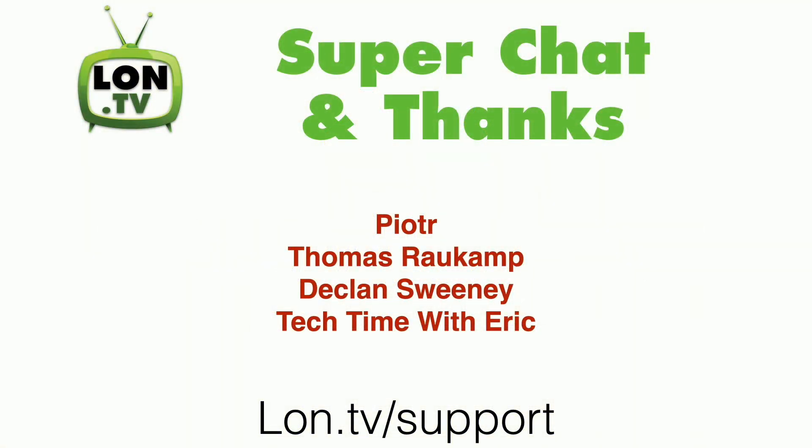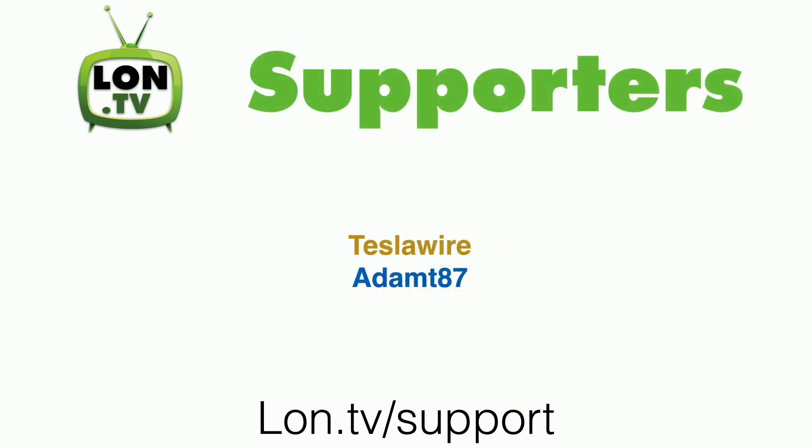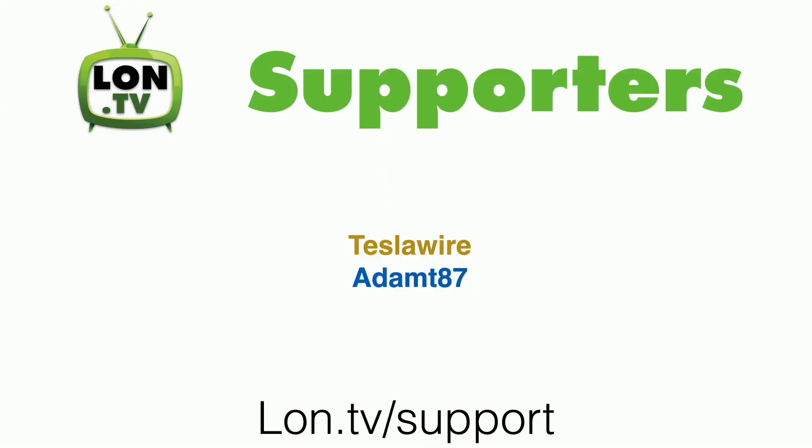This week's wrap-up is being brought to you by all of you. I want to thank some folks who contributed via Super Chat and Super Thanks. I'm putting Peter's name back up here because I completely messed up his name last week, so I apologize for that. I also want to thank Thomas Routkamp, The Clan Sweeney, and Tech Time with Eric for making Super Chat contributions over the course of one of my live streams. We have some new supporters to thank, including a new gold-level supporter, Tesla Wire — thank you very much. I also want to thank AdamT87, who contributed via Floatplane. Thank you to everyone who contributed this week and everyone who's been contributing on an ongoing basis, because all of those things equal channel growth.